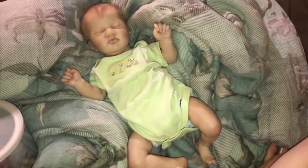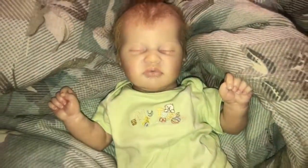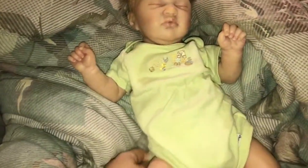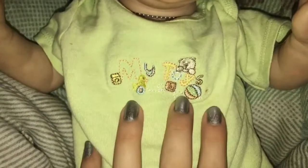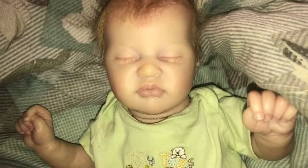I don't know if you guys can see him. He looks so cute in this outfit. I think this color just looks so cute on him. And it says 'My Toys.' So that's his outfit. I think he looks super cute.